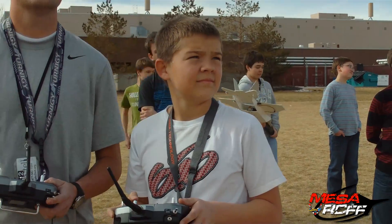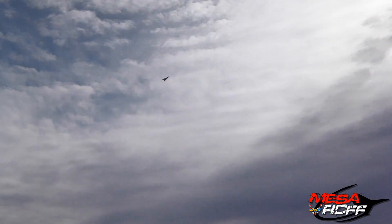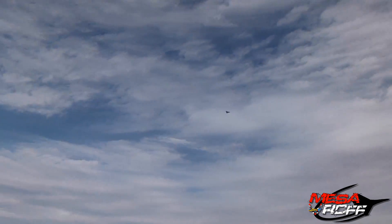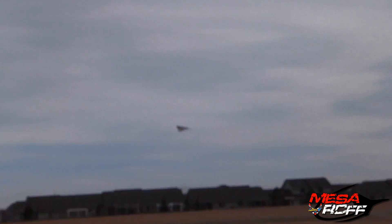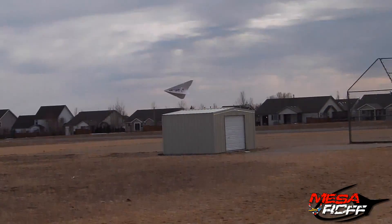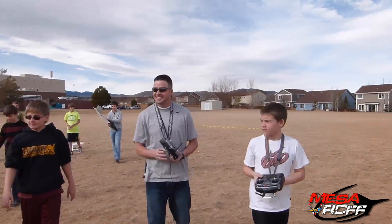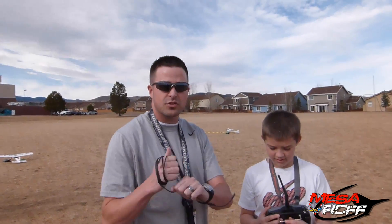Oh man, that was nice! Good job, man. What did you think? Good job. That was awesome. So those stabilizers definitely worked. It's still a little squirrely but for the most part that was a good flight.